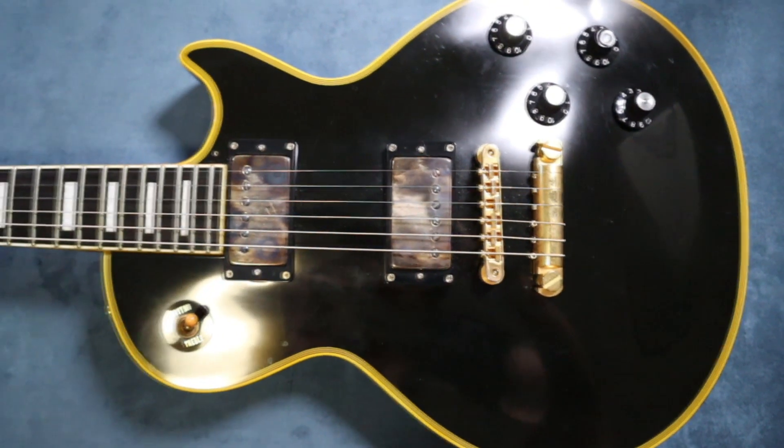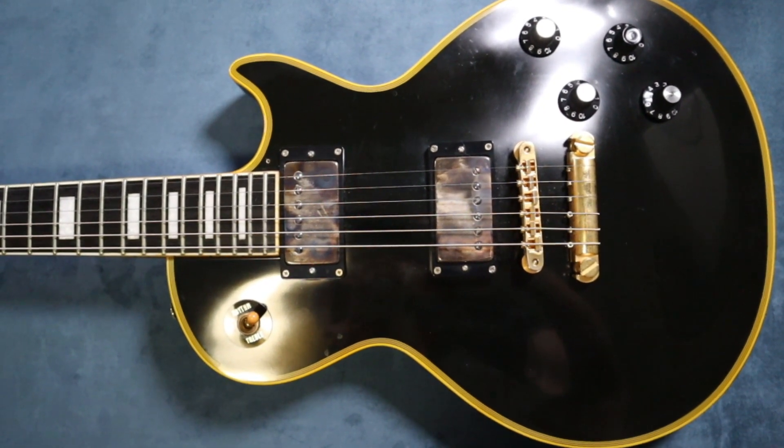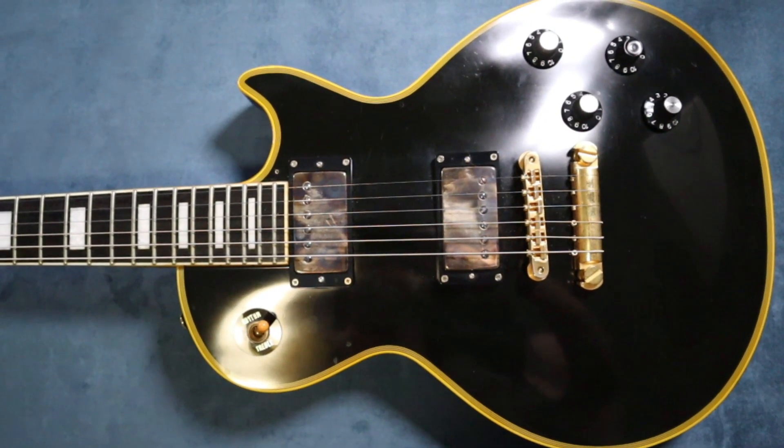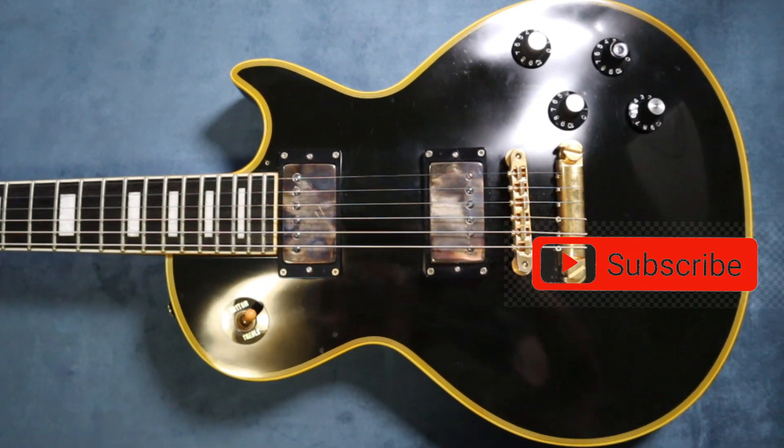Thanks for tuning in, thanks for watching the little song at the start. I got a bit carried away with my editing, but I'm having a good time. So like, subscribe, tune in again — you never know what you're going to get on Dan's Fender Benders.